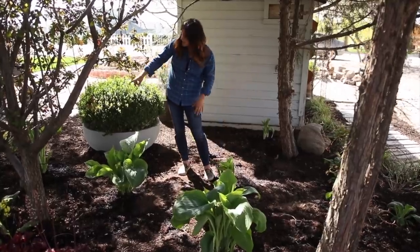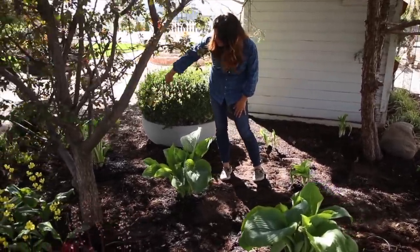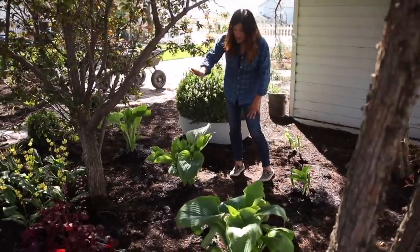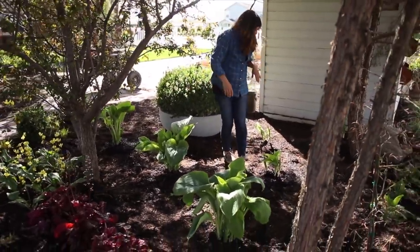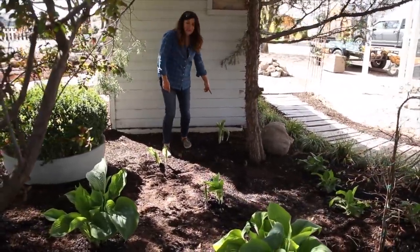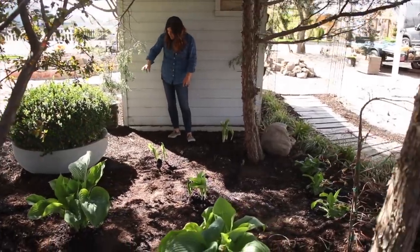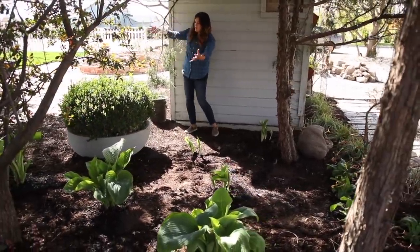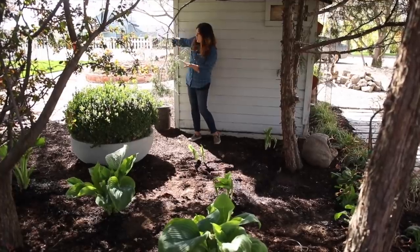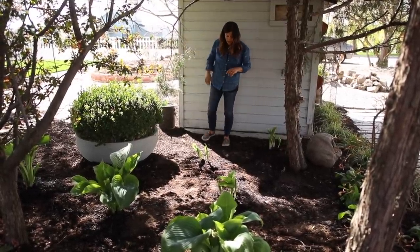So my six Empress Wu hostas are in here now. I've got one right over here in a nice little empty space, two that you can clearly see, and then the ones I dug up — I put one here, one there, and one tucked in way back here. I left this section right here because I think I might plant a shrub or something to anchor the corner of this structure, so I wanted to leave plenty of room for that.